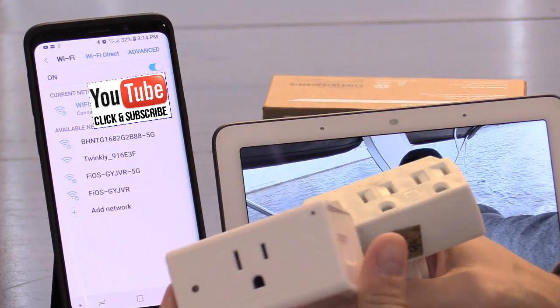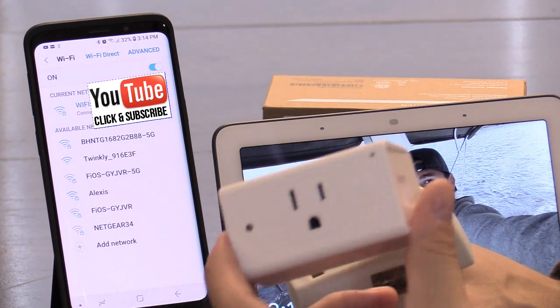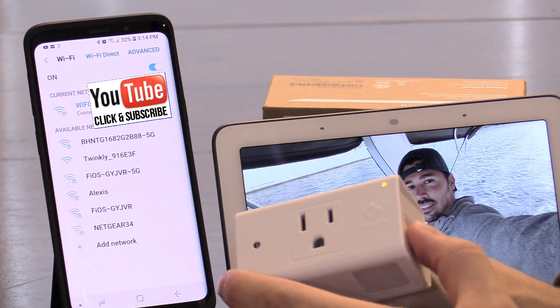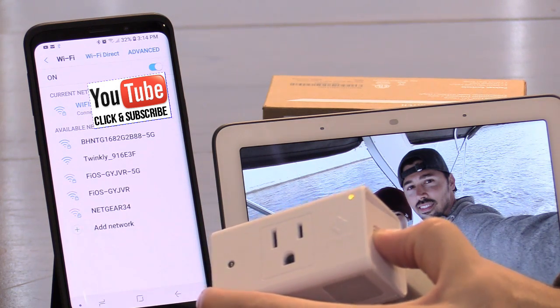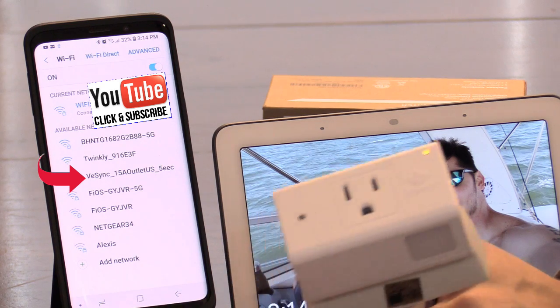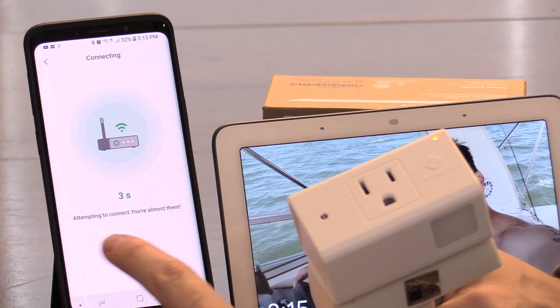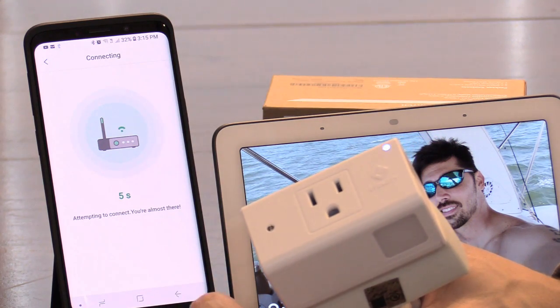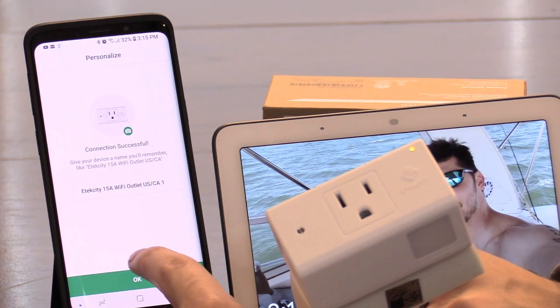If you don't see it, you have to unplug it, wait about 15 seconds, and then plug it back in. Next, press and hold this button down for 10 seconds — there it goes. Now we can see it, select that. Hit the back button — it's attempting to connect. Connection is successful, hit okay.